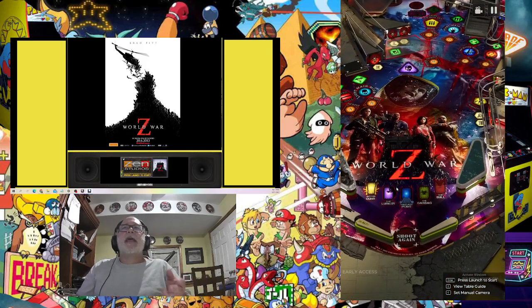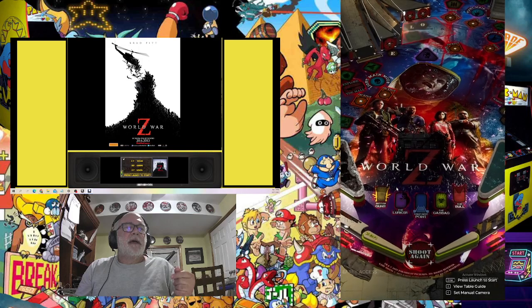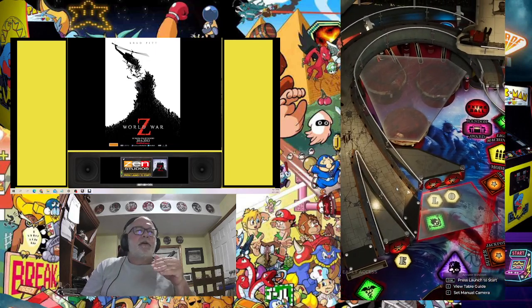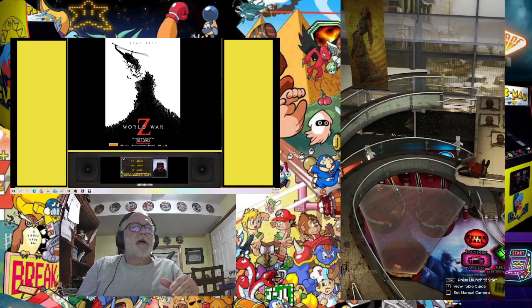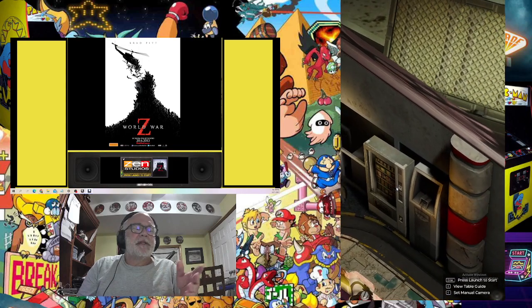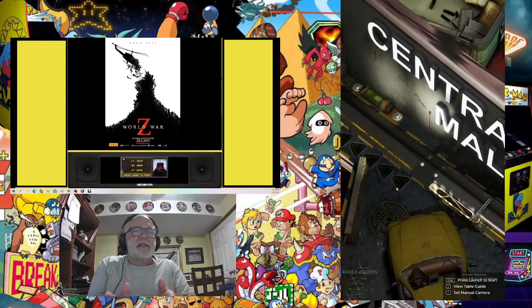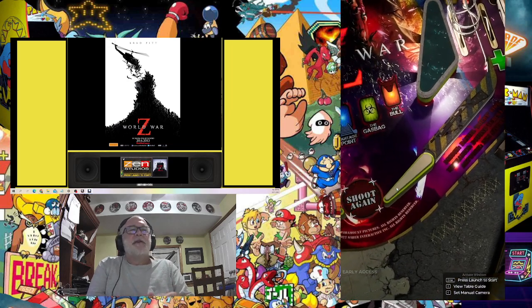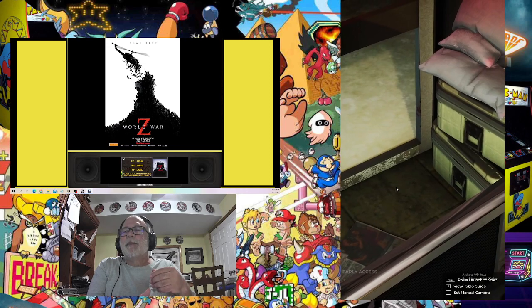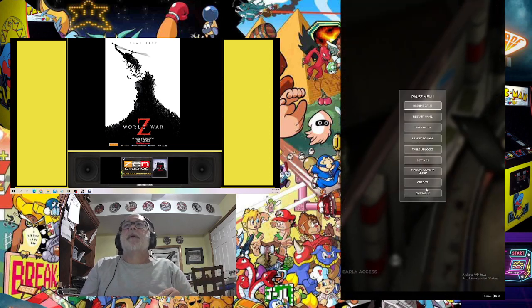I've been unable to find anywhere on the web any back glasses for Pinball FX — there are some for Pinball FX3, but not for Pinball FX and not for these new tables. So I only made them for the tables that are new and exclusive to Pinball FX, because the ones from FX3 — as long as you name them properly — should work the same in Pinball FX as they did in FX3. Pinball FX is through Epic and the other one is through Steam, so there are differences, but you should still be able to use the same images for the shared games. World War Z is a completely new game.